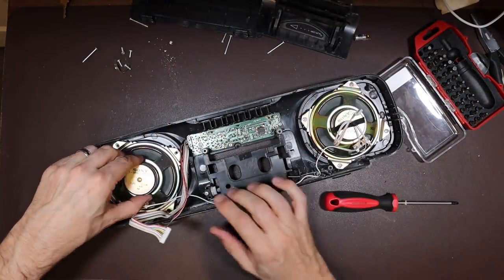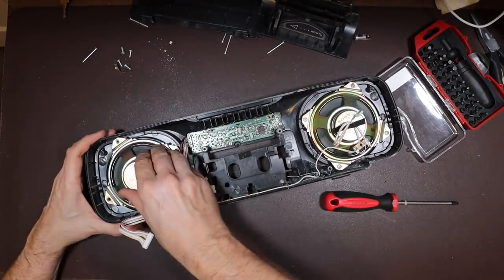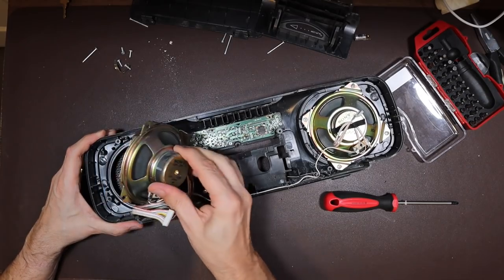Quite a few people have asked me why don't you do more radios or cassette players or Walkmans, and the short answer is because I'm not very good at them. I'm not very good at a lot of what I do, but I'm particularly not very good at boomboxes and the like.